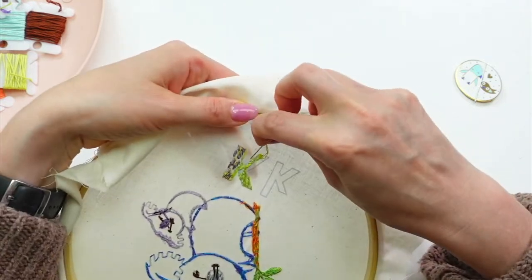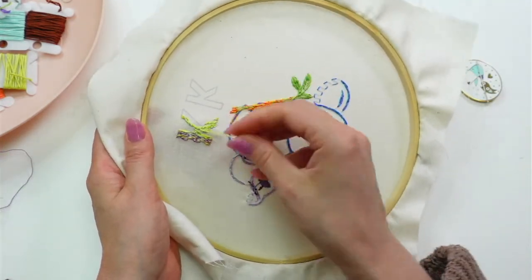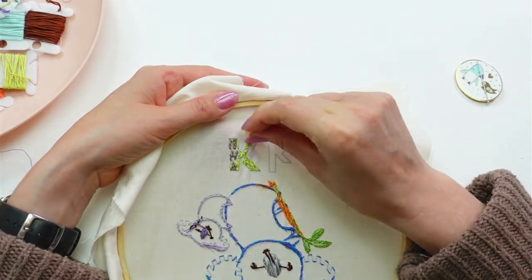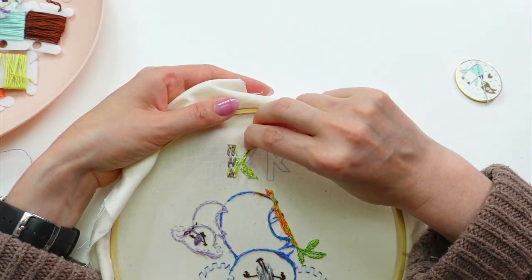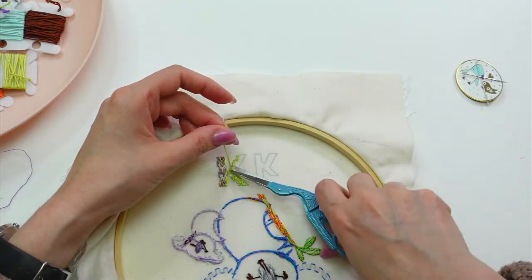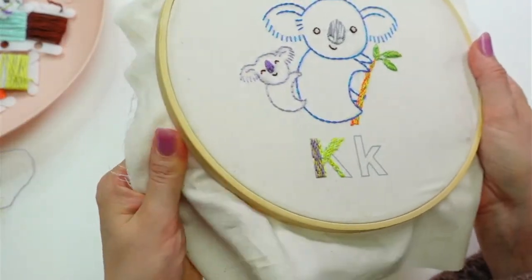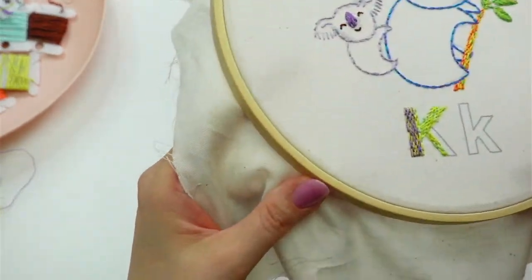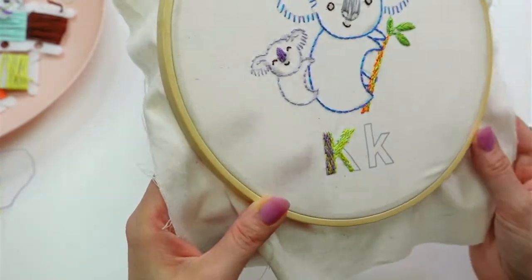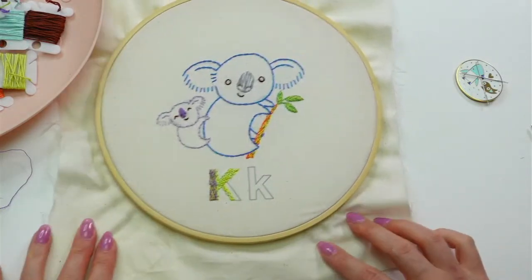I'm just going to do this one last stitch and call it on this for today. I'll pick this up tomorrow - I think we'll have no problem finishing the rest of it; it'll just be filling it in like this. So there's where we are today: we did both of their faces and started playing around with the letter K down there. Looking super fun and texturey - kind of bringing the whole idea of the stem back into it. I like it; it's weird and crazy and kind of fun.